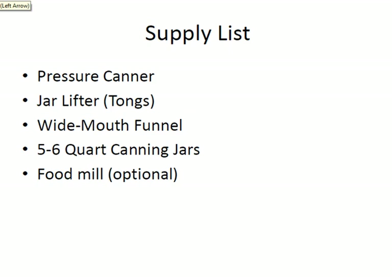You'll also need a pressure canner, a jar lifter, a wide mouth funnel, five to six quart canning jars, and a food mill which is optional.